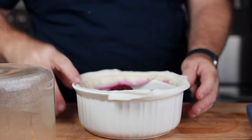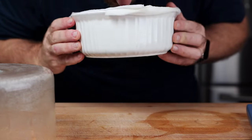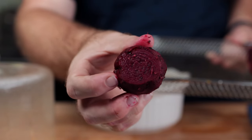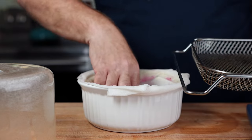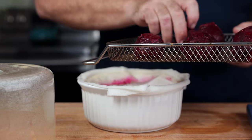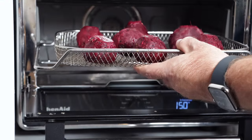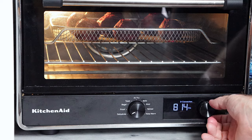At this point we have ourselves a nice pickled, smoky, salty, peppery beet. It's going to be pretty good, but it still is not the right texture, so we need to dehydrate this beet. I'm just going to toss them on the rack, throw them in the toaster oven, and dehydrate these at 160 degrees for 12 hours — which is plenty of time for today's sponsor.